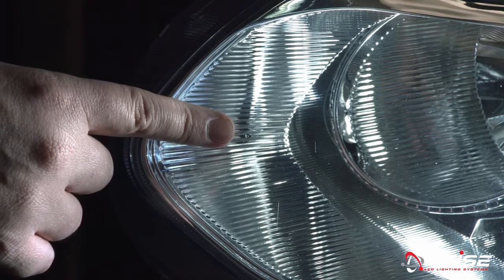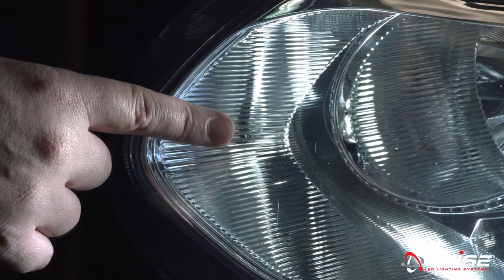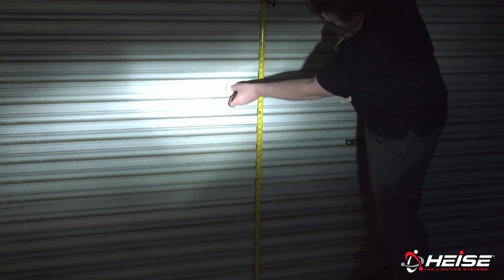Measure from the ground up to this point and record the measurement. With some masking tape or painter's tape, place a piece of tape 12 inches long on the wall directly in front of the light at the same height recorded. Now using the adjustment screw on the headlight, move the beam pattern up or down so that the top edge of the beam is at the height marked with the tape. Once the beam and the tape match, the height is set correctly and the headlight is now properly aligned.